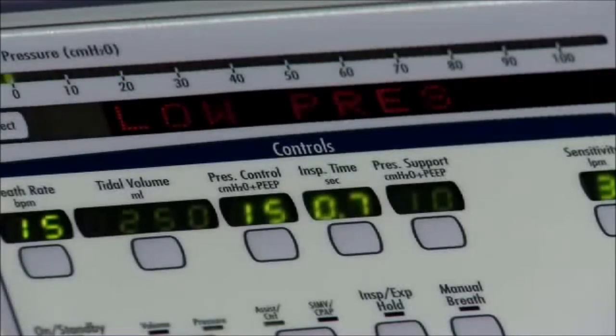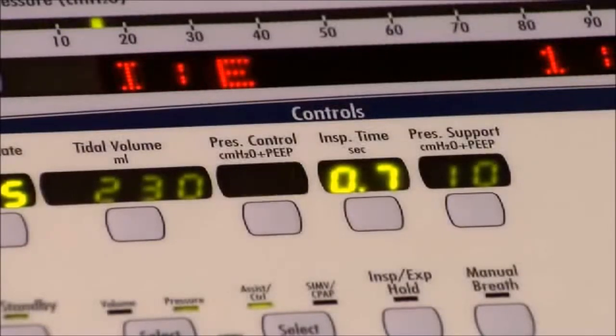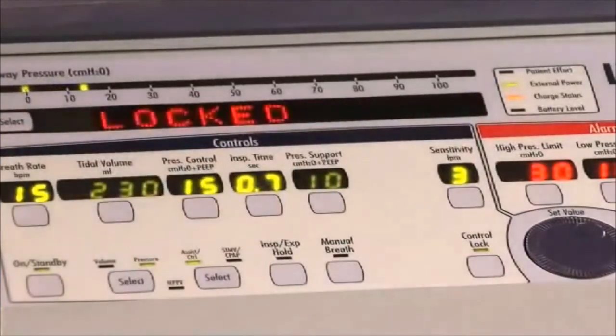The LTV control displays may flash or remain constantly visible. When a control flashes, it means one of the following: if you are changing a control setting and the display flashes, you have reached a limited value for the control — for example, you are trying to set a tidal volume larger than the inspiratory flow allows. If an alarm display flashes, it indicates that an alarm has occurred or is active. If a control display flashes other than when you are trying to make a change, it indicates a special condition, such as a flow terminated pressure control breath. If the control lock LED flashes, it indicates that someone tried to change the control settings while the front panel controls were locked.